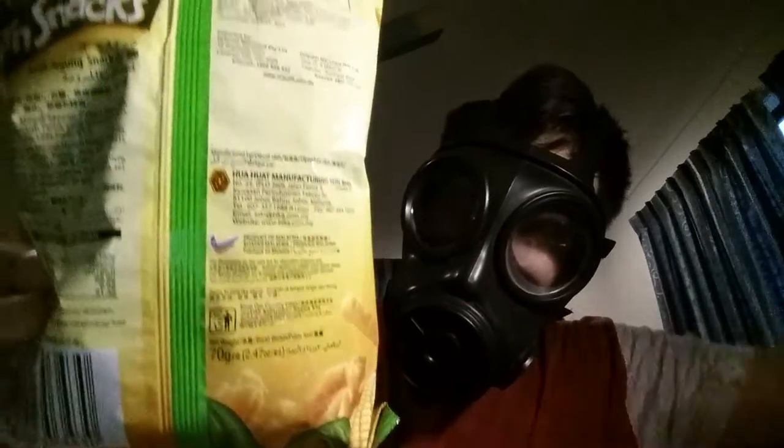The first one I'm going to try is the corn snacks. When I think of corn snacks I imagine they'll taste a bit like Cheetos — they look like Cheetos. The lighting was pretty bad but I've turned on a stand light, so we've got some light now.